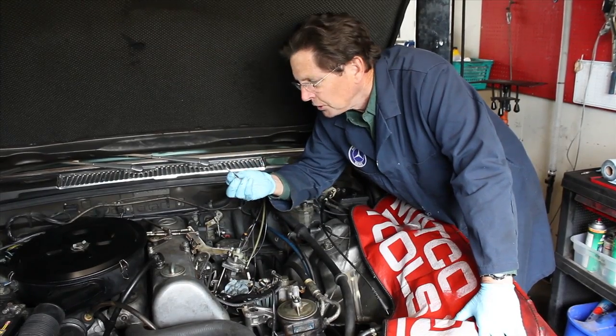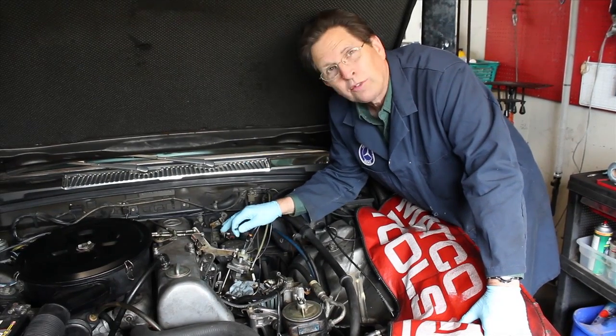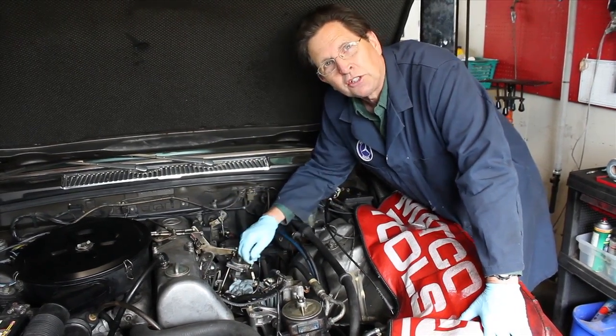Need a reamer? We offer on our website a complete kit which includes this reamer, four or five new glow plugs, and injector return line.